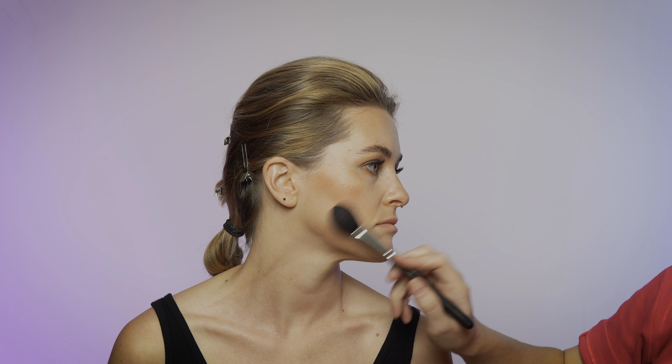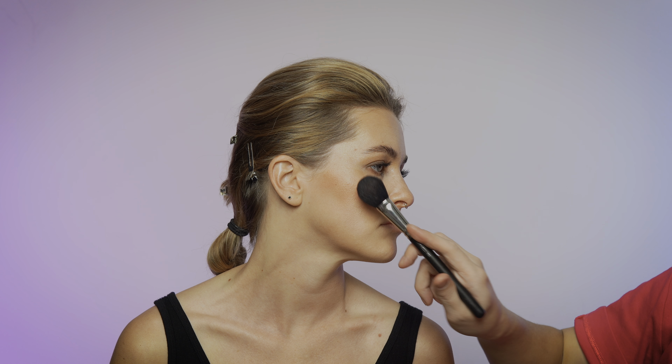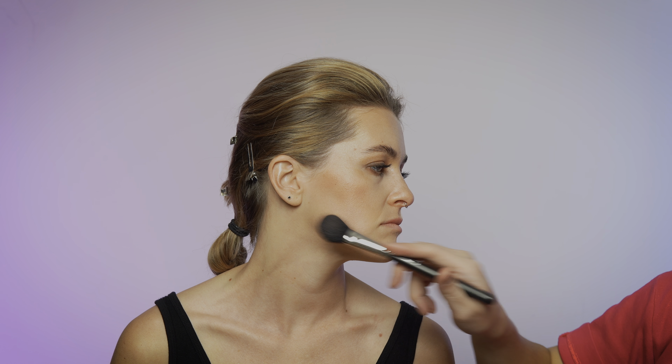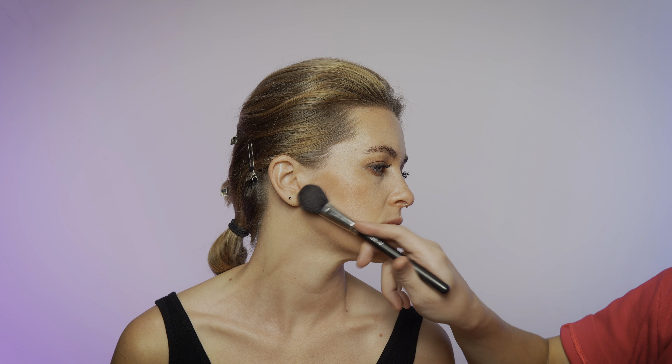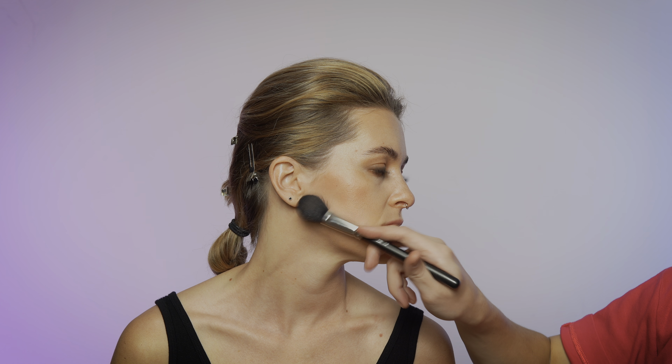She doesn't need a lot of contour because she already has a slim face and a pretty well-defined jawline. What we're going to do is just put a little blush to blend in with the bronzer we did earlier. I'm using this blending brush, it's 116. This is looking so amazing — her skin looks just beautiful. I love it. This is like what I would do going for something fancy, to an event, and I want it to be classic.